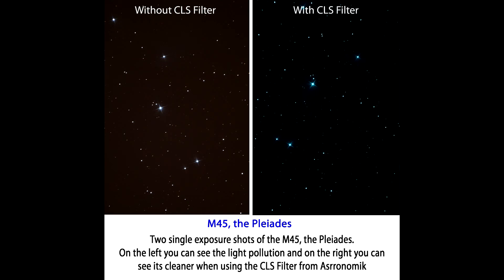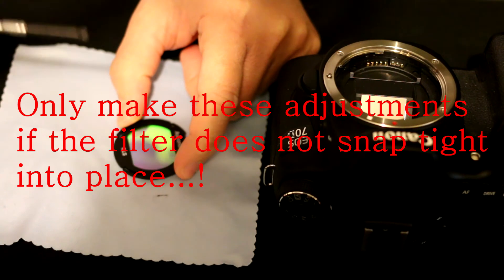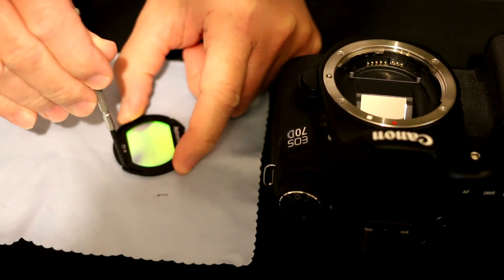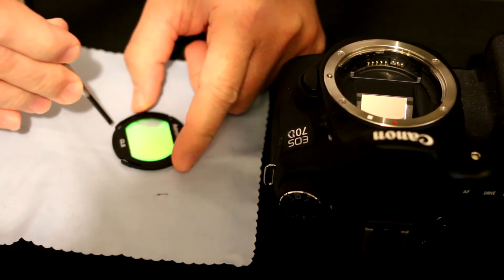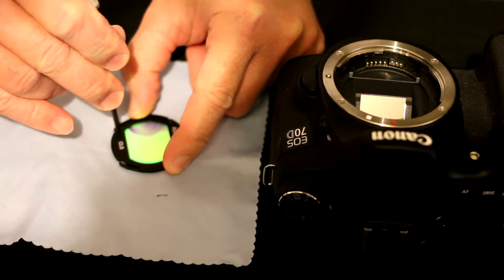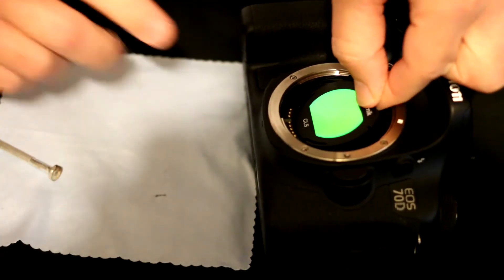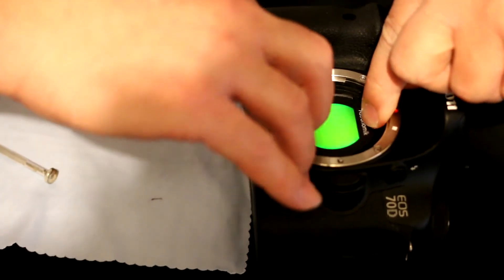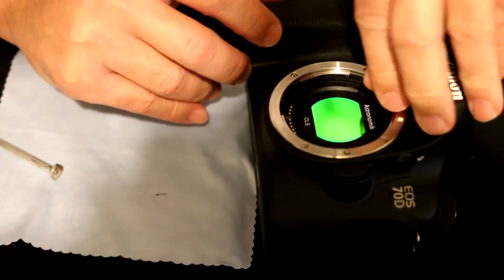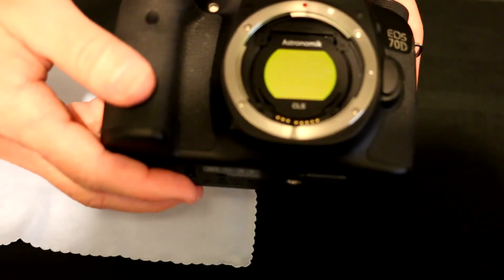Now let me show you how to adjust the filter to fit into the camera. You take a flat screwdriver, put it in between there, and turn it just a little bit so that spring comes out — same thing with the other side, just a little bit turn outwards. And that's pretty much it — it snaps into place, real simple.